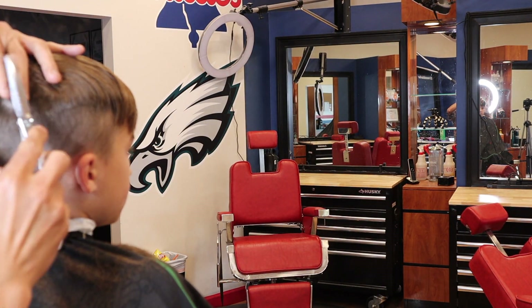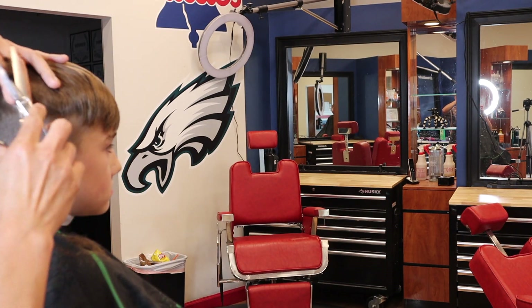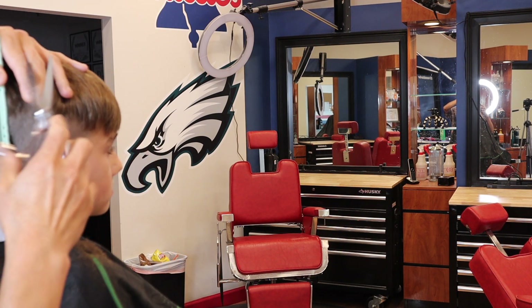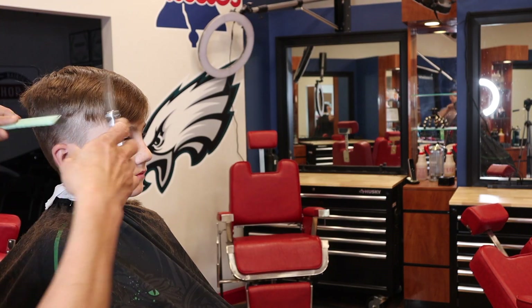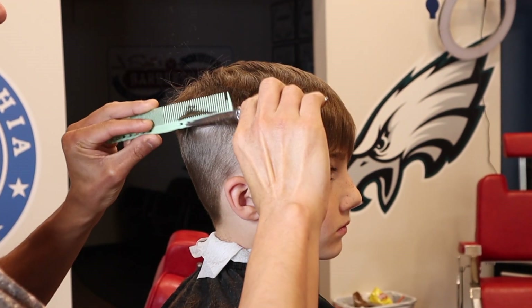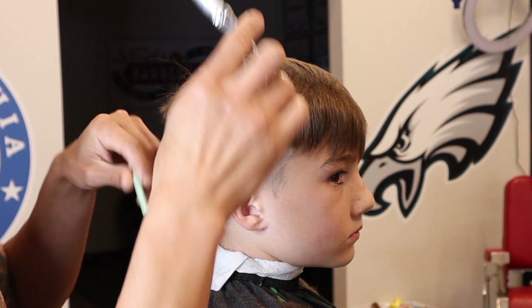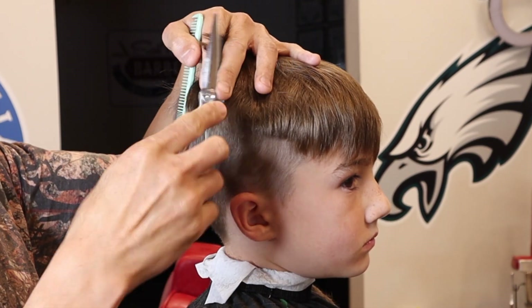Some clients don't know what they want, and some don't know how to articulate it even if they did. Nine times out of ten a client just wants a fade on the sides and a trim on top, but depending on the way their hair lays, you're going to use different guard lengths to accommodate their hair so it blends properly. For example, if they have a little bit of a cowlick in the back or some curl like this kid has, you're not going to want to run a number one all the way up to the parietal ridge.